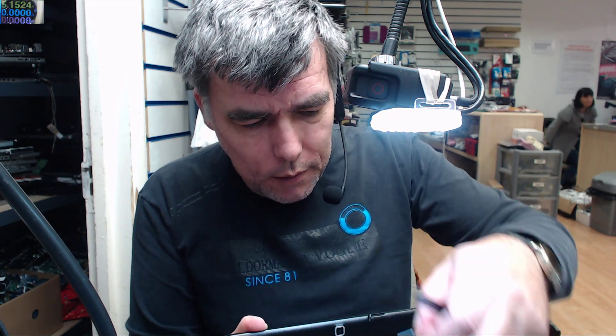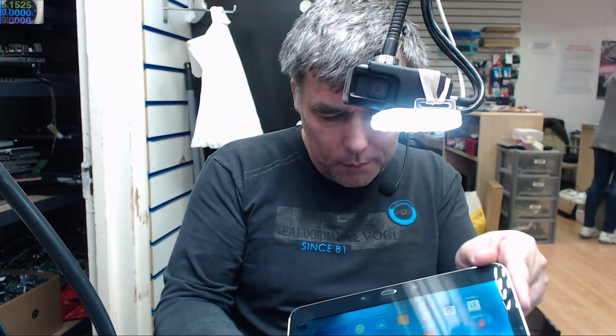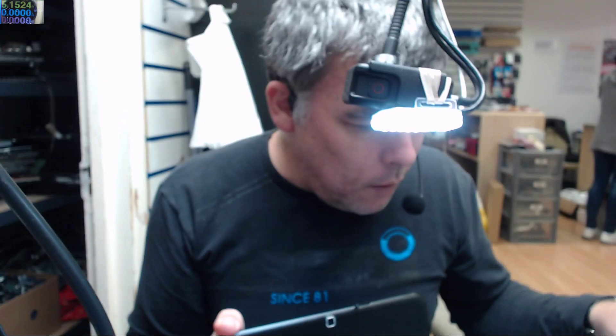Okay, it is an SD card — the original Samsung one, which is white. I was thinking it was a SIM card. Okay, let's open this.